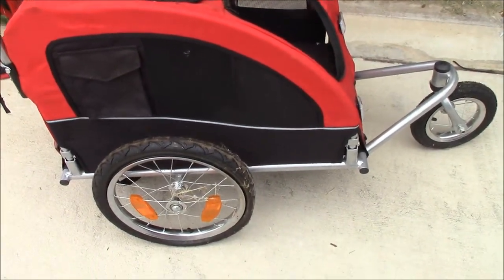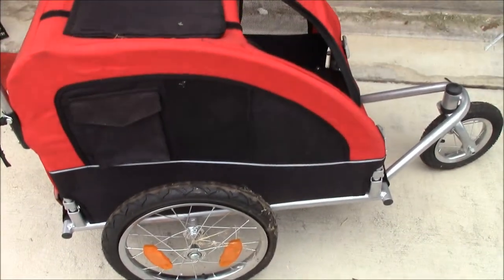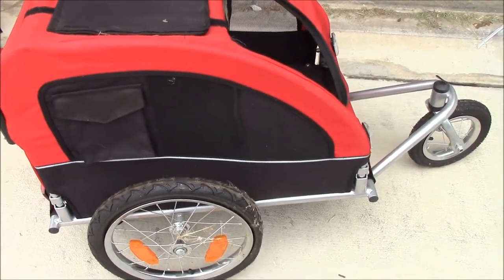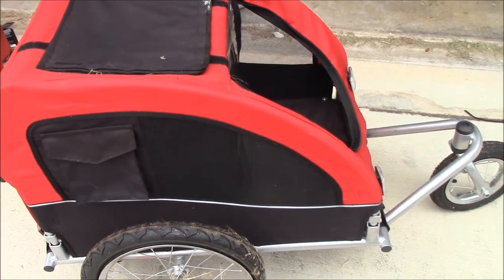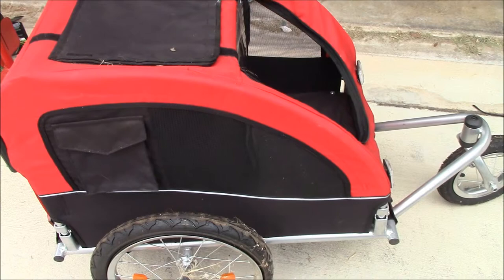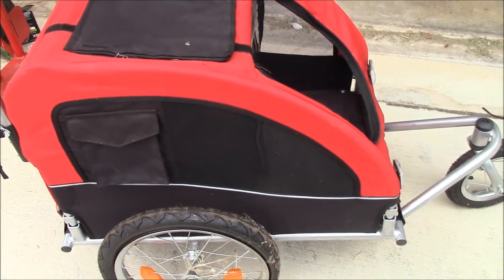They're not cheap at all, and you've got to have a pump available because when you're not using it the tires are going to lose air. And in order to get one big enough to fit my 40-pound dog, the carriage will weigh about 45 pounds — and my dog only weighs 40 — so I might as well carry him if I'm going to be trying to pull this out of the trunk of my van.